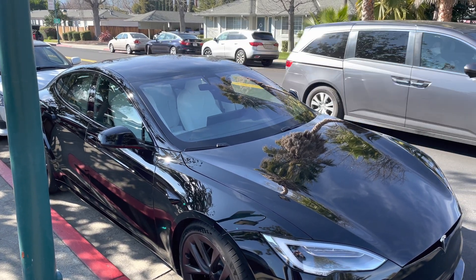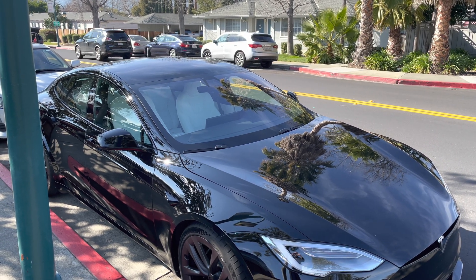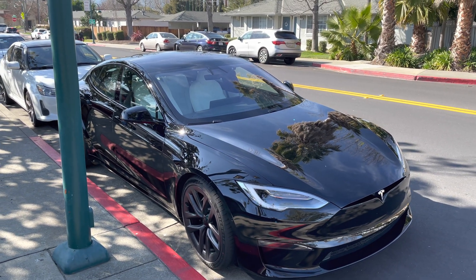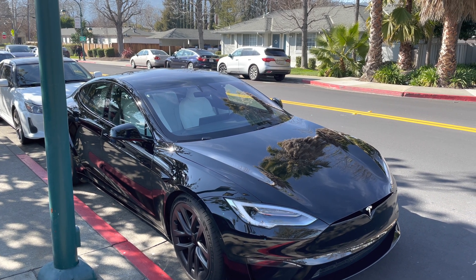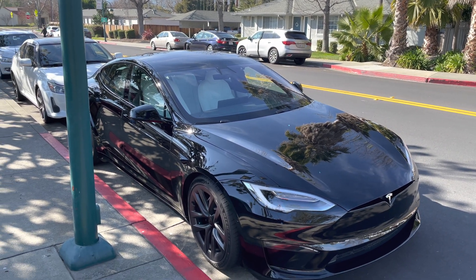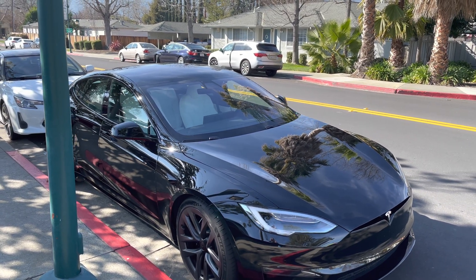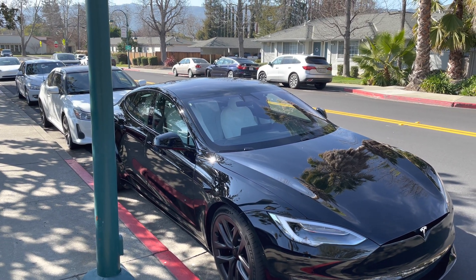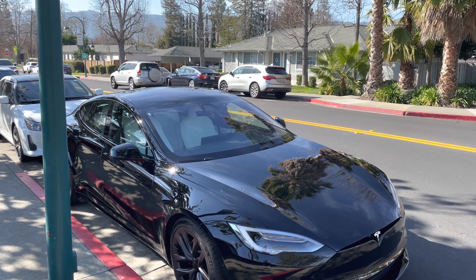We have a couple of cameras set up for this shoot, and this is the first one at 60 frames per second. I wanted to get an exterior shot outside the car to show you the first area we're going to be checking for noise reduction. We are in a parking spot — yes, I'm in the red because there's no parking spots here — but I'm going to jump in the car right away. You can hear a little bit of road noise as cars pass by. This is going to be our first test at a dead stop.